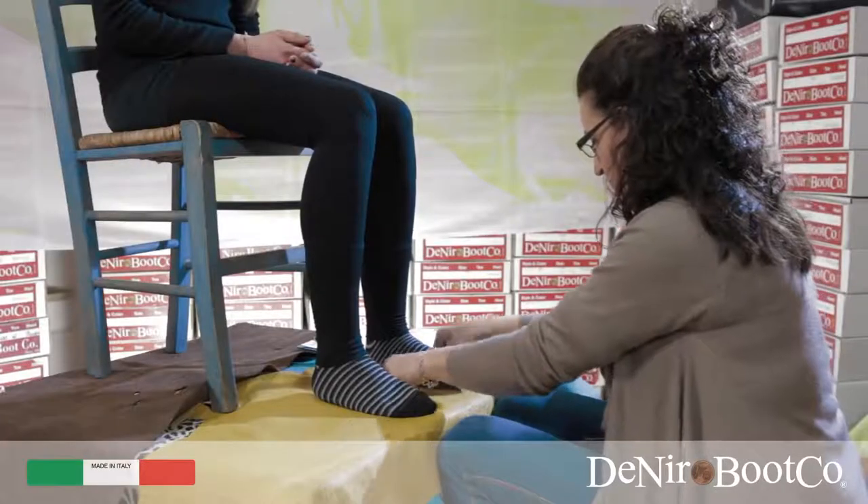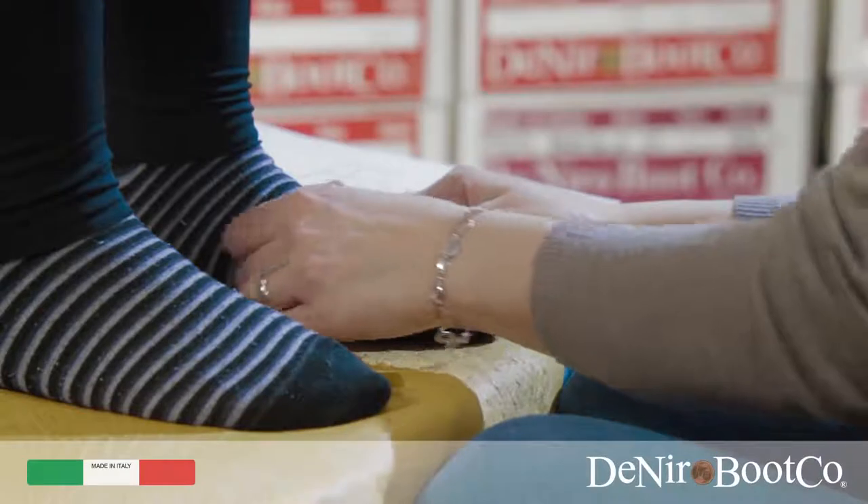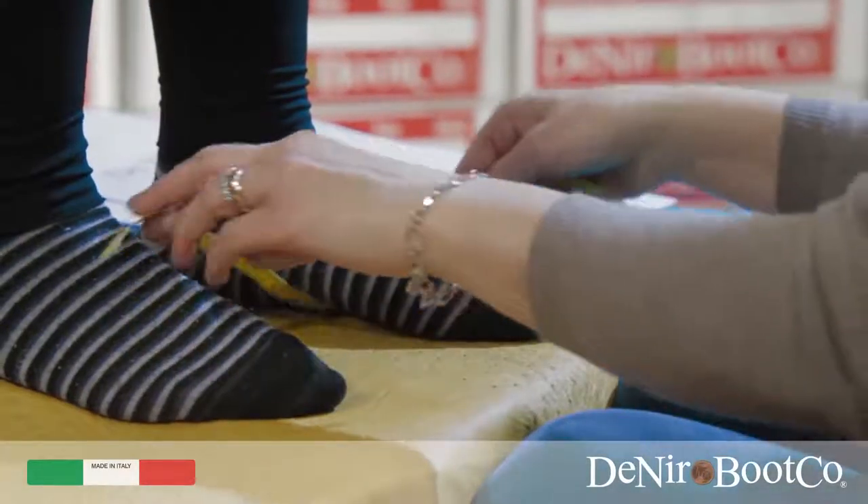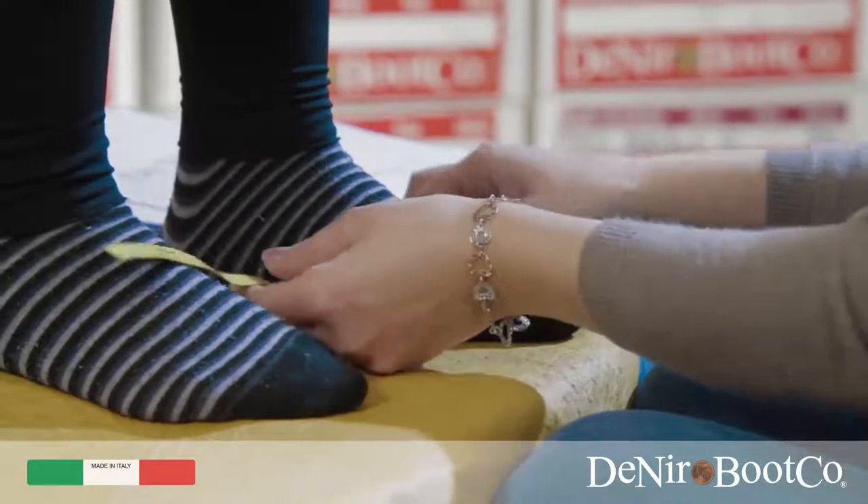Point F: for this measurement you must feel for the bone on the top arch of the foot and then take the measurement.